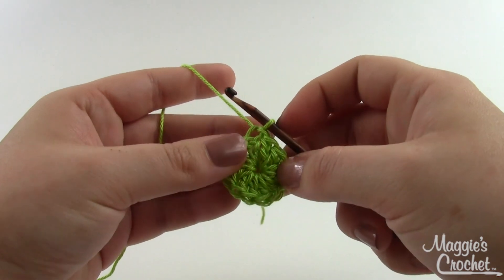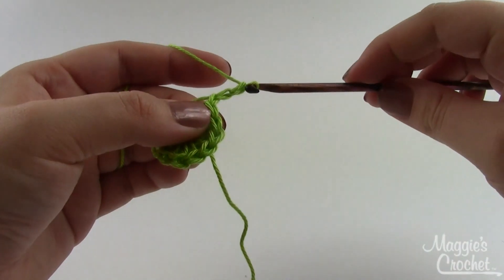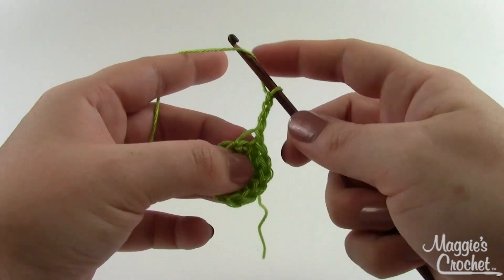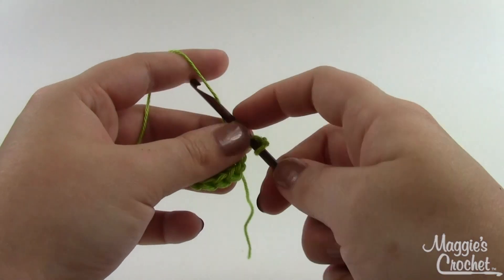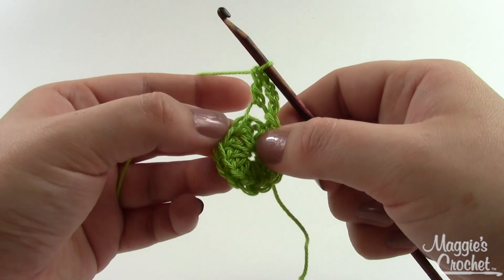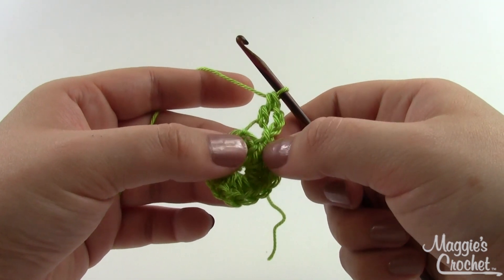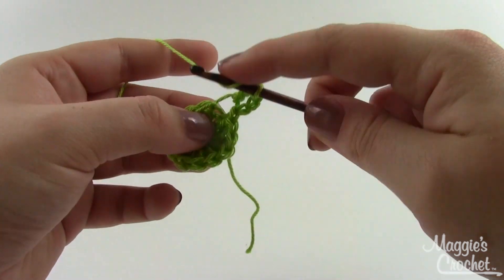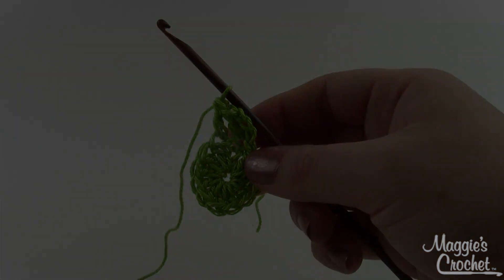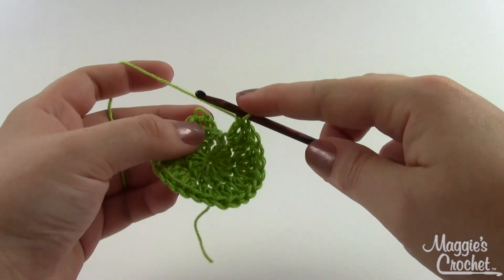For round two, chain three and work a double crochet in that first same stitch, then work two double crochets in every stitch around. Round one ended with twelve double crochets, so at the end of round two you should have twenty-four double crochets. Join with a slip stitch just as before.